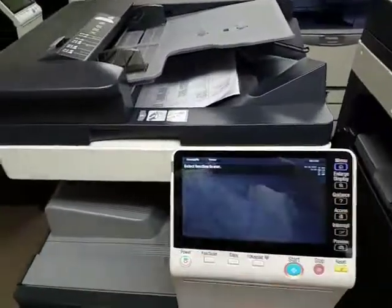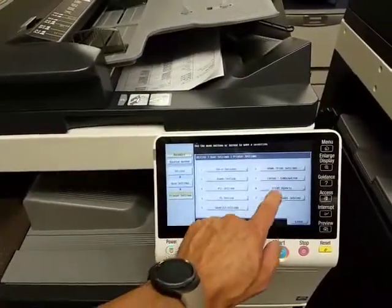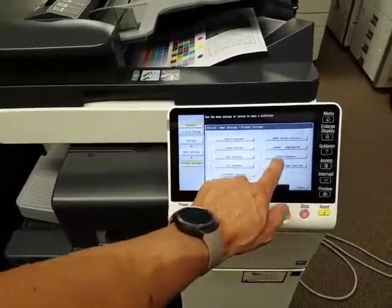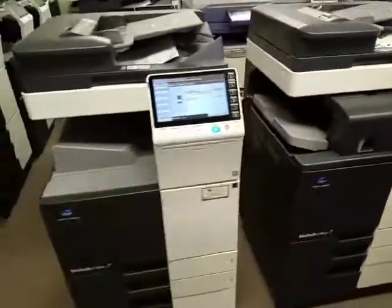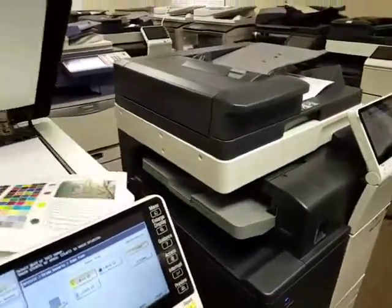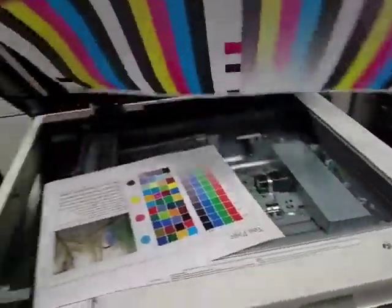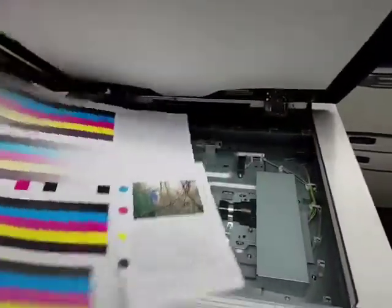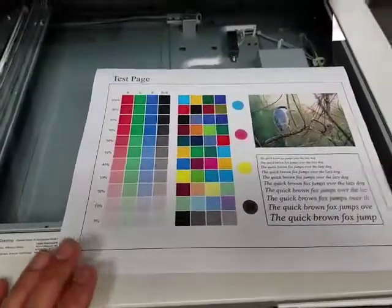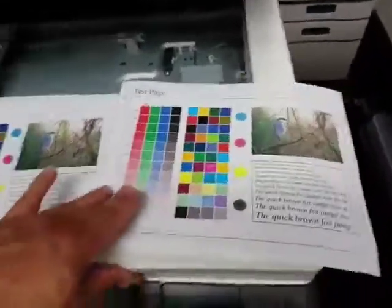Let's go ahead and test the copy quality on these machines. I'm going to do a demo page on both machines so you can see the quality. They're both printing now. Here's this one, and this one should be coming out in just a second. There we have it.